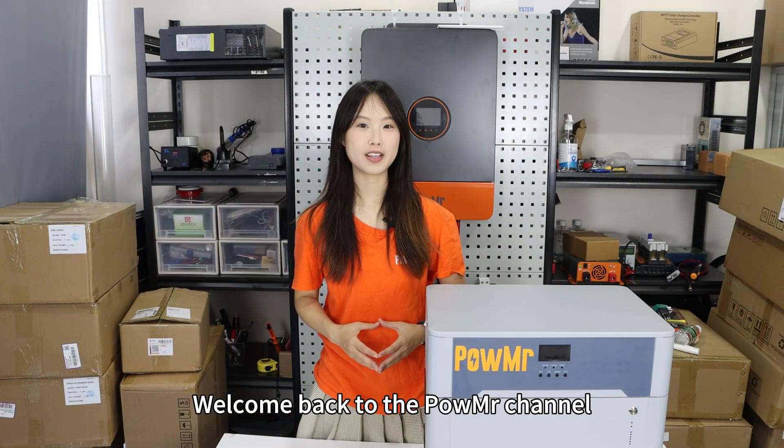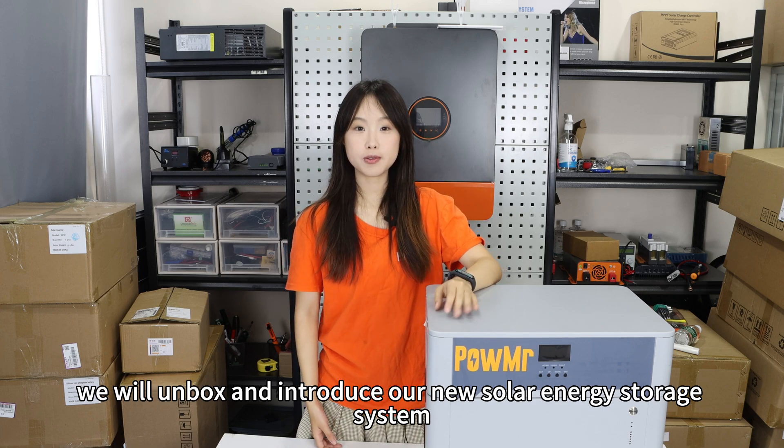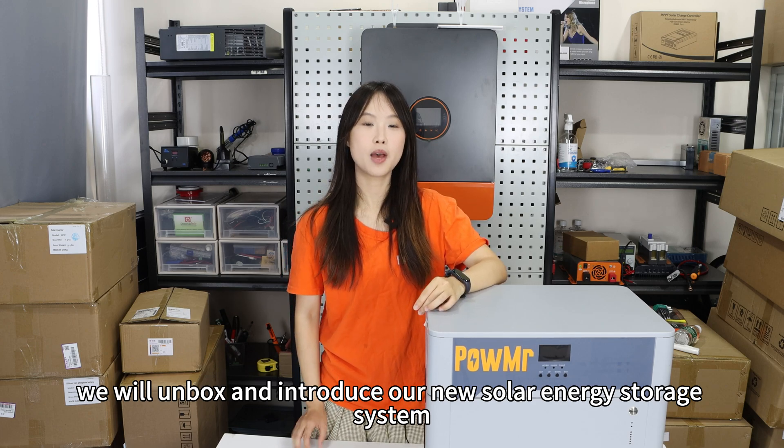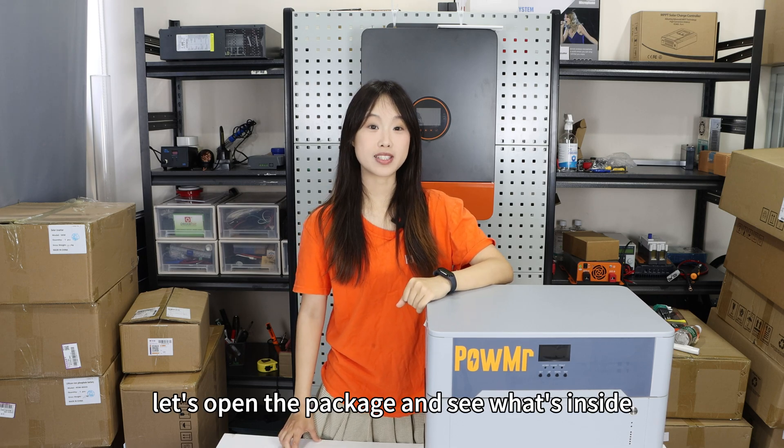Welcome back to Poe Master's channel. In this video, we will unbox and introduce our new solar energy storage system, the Poe ESS5S. Now let's open the package and see what's inside.